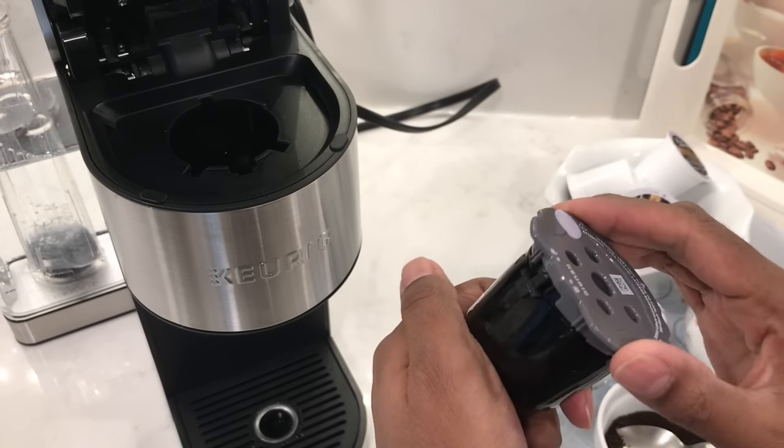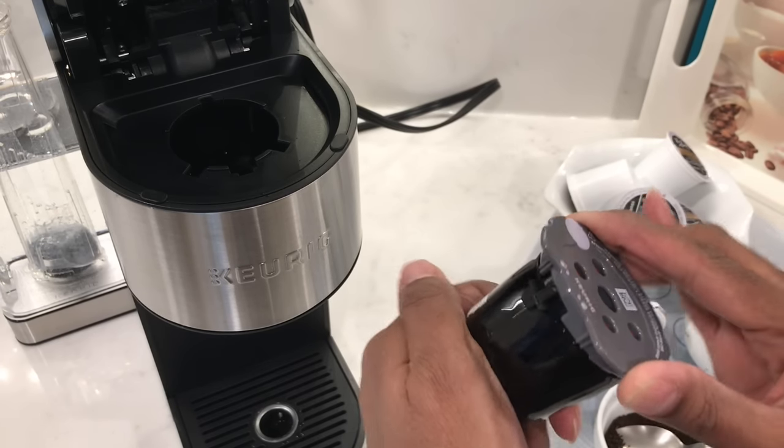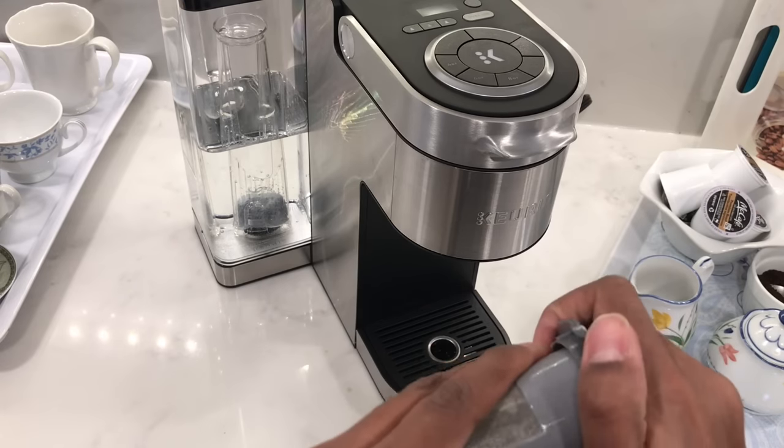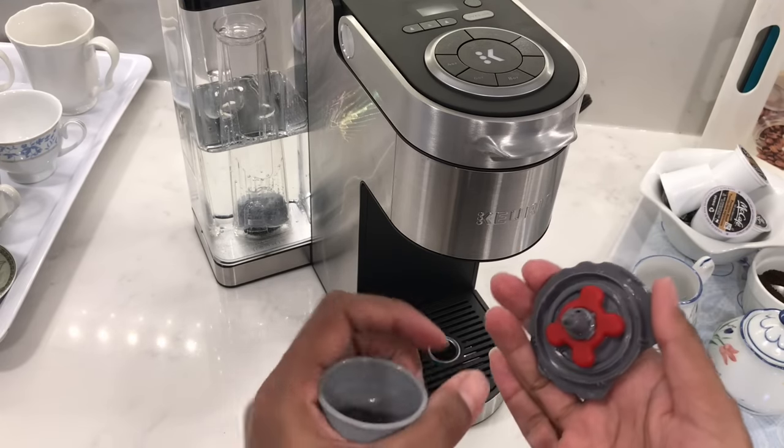To unlock the lid, turn it counterclockwise. To lock it, turn it clockwise. Remove the basket from the holder, pull off the lid, and inside you'll see the little red plug.